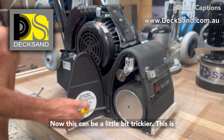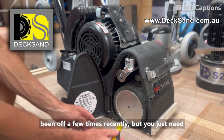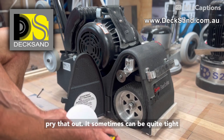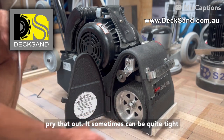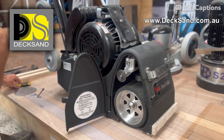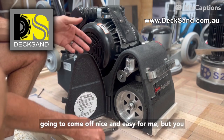This can be a little bit trickier. This is going to come off easy today because it's been off a few times recently. But you just need to get a screwdriver or something to try and pry that out — it can sometimes be quite tight in there, but it will come off. This is just a standard thread, so it's going to come off nice and easy.